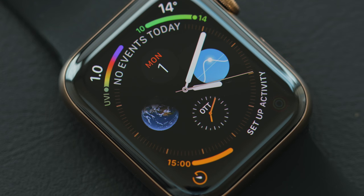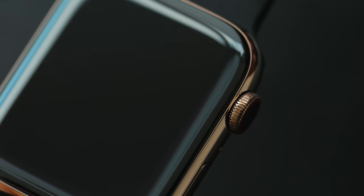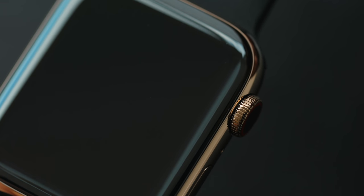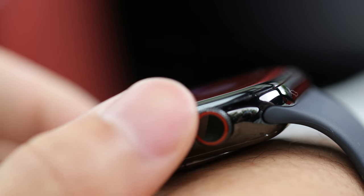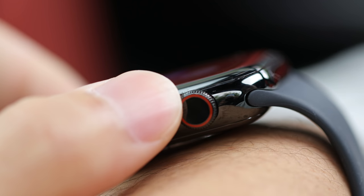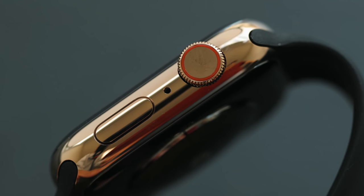Honestly, it's not the best-looking watch on the market — I think the Samsung one does look a little bit better with its rounded design. But just look at the watch itself from a distance and it looks exactly the same as the Apple Watch Series 3. One thing you also notice is that the crown has a red ring for the LTE model as opposed to a big red dot. The old strap still works on the new watch.